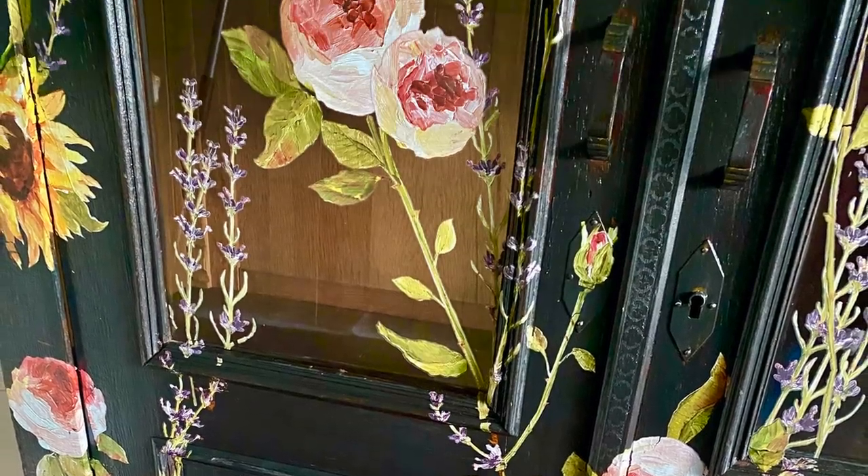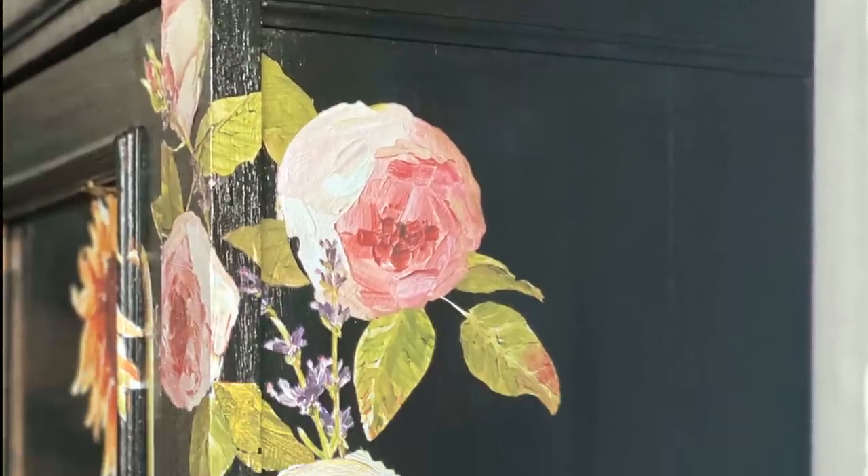Sometimes you run across something called bleed-through. This affects how the paint and the transfer adhere. Especially with vintage furniture, each one is different. The odds are that the relationship with furniture is going to work out.